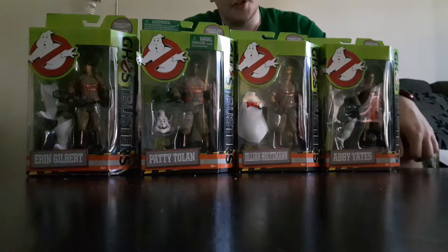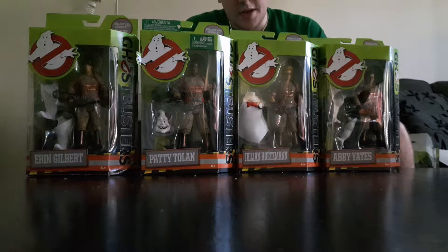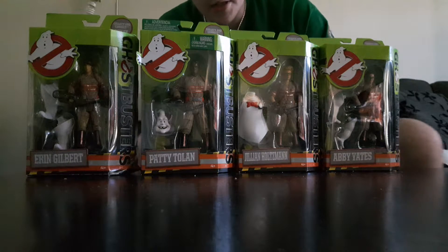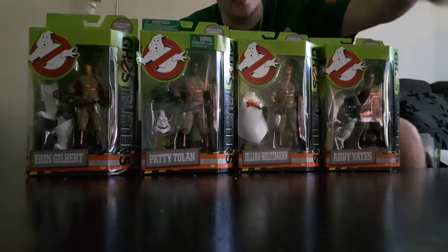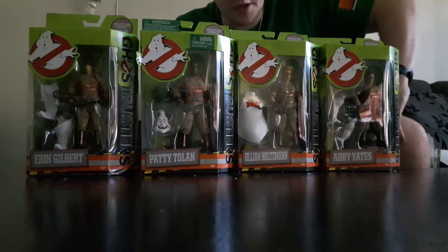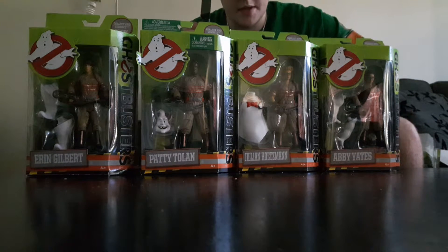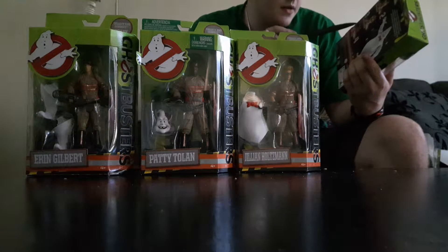Hey and welcome to the CLS Review Show! Right now we're going to be reviewing these brand new Ghostbusters figures, which are the Lady versions. We got the ladies and a builder figure of Rowan, so we're going to check them out. I'm going to start opening them — I brought a knife up from the kitchen.